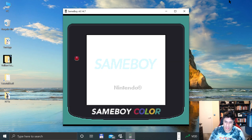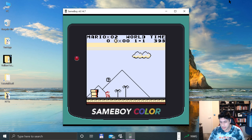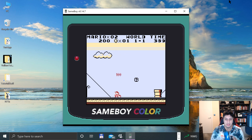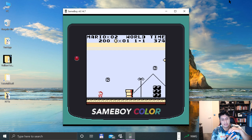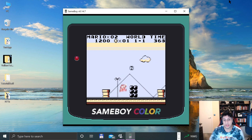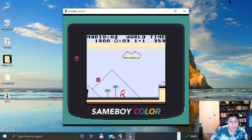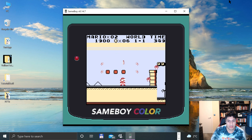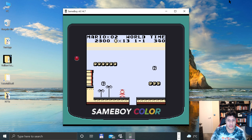There we go. Press A — oh yeah, Start. A is jump, B runs. So I can move right, left, jump. Right now the analog sticks haven't been mapped to anything, but you can map them to movement if you want — you could use the analog stick for Mario. So I'm just going to play the first level of this game. But if you want to wrap up, you can, because we are now done.